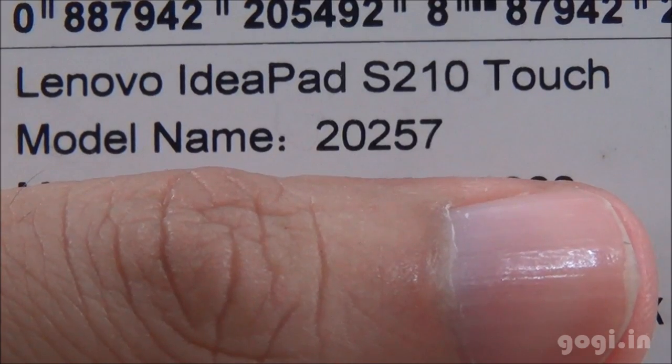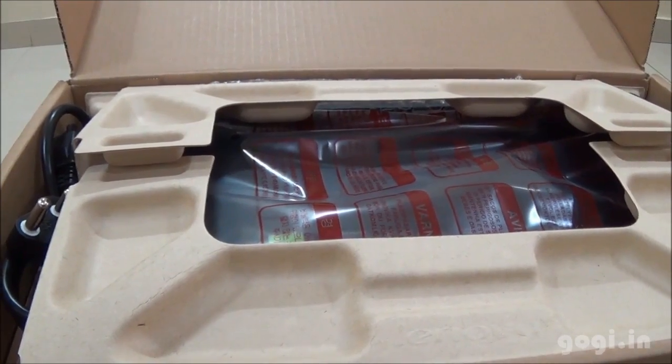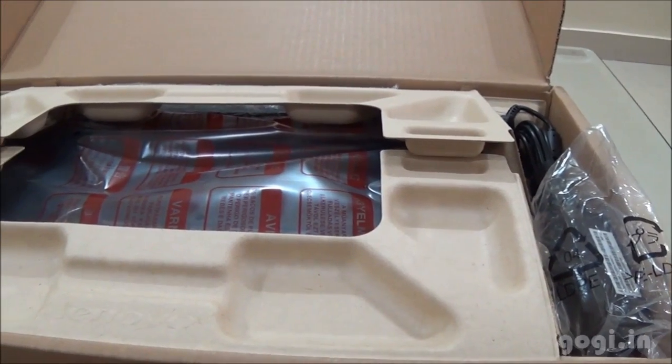IdeaPad S210 model number. Let's start the unboxing process. This laptop is priced at Rs. 27,890. Here are the contents of the box pack.